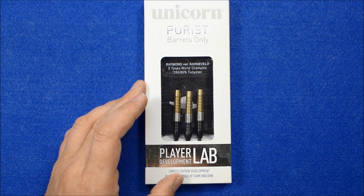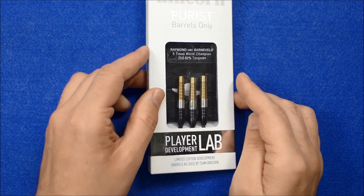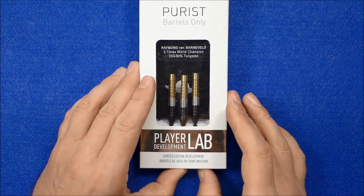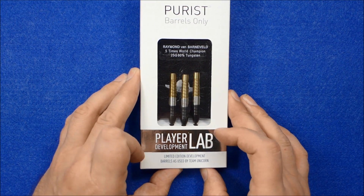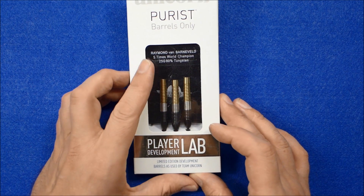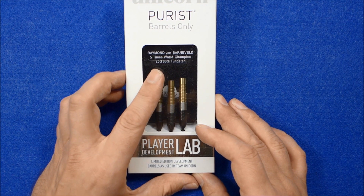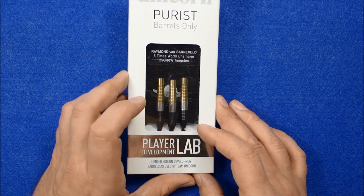They're available in 21, 23 and 25 grams and retail for around £45. On the pack it says Player Development Lab Limited Edition Development Barrels as used by Team Unicorn, and it says Raymond van Barneveld, five times world champion, 25 gram, 80% tungsten.